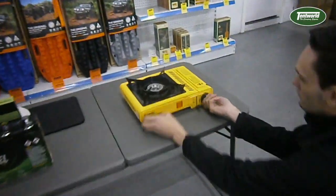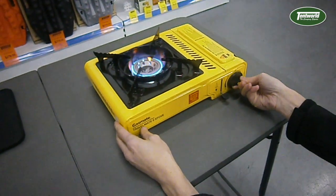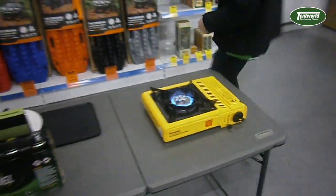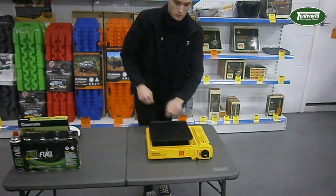Now we're going to turn this guy on. There we go — beautiful. Fantastic. Put on our grill plate as well.